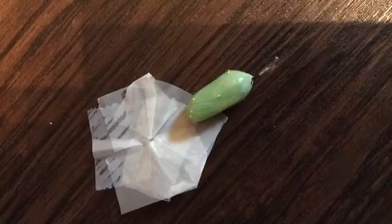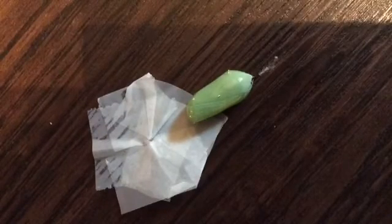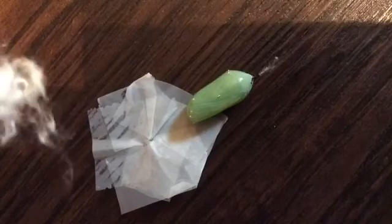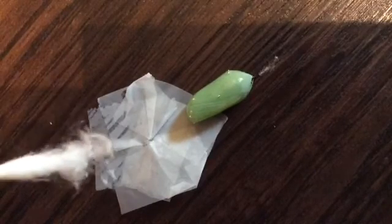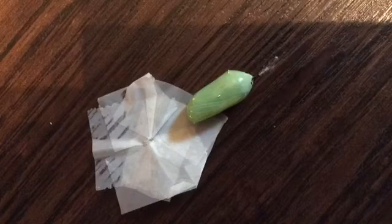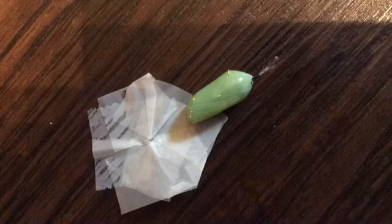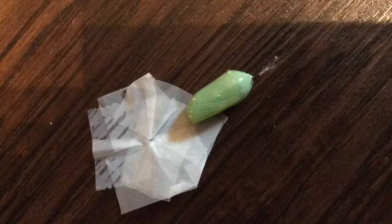You can see it better now that it's on top of there. So what I will do with this guy, just because I only got that little piece of cotton on there, is I'm not going to hang it up until it darkens. It can eclose from a laying down position but there's more room for complications, so I'd rather it be hanging. I will hang it up closer to the time that it's going to eclose and darken, just to make sure that I don't stress out that hold.